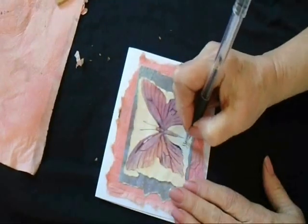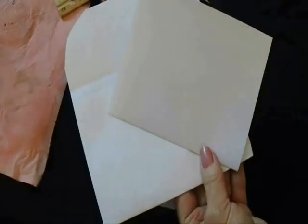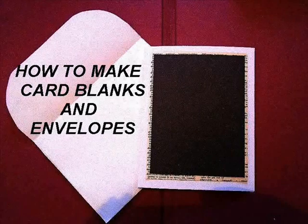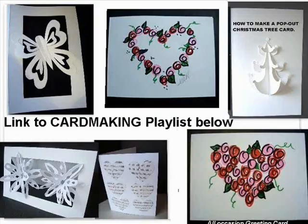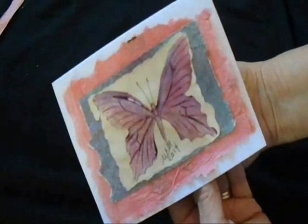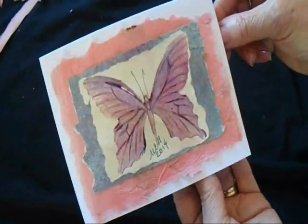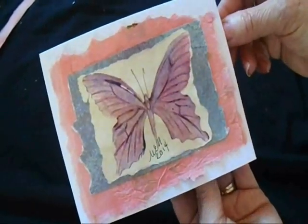Don't forget to sign your cards and date them. Click on the next link to find out how to make your own card blanks and envelopes. And there's a lovely greeting card that costs only pennies to make. If you liked this tutorial, please click like, share it on all your social media sites, and please comment below. Thanks for watching.